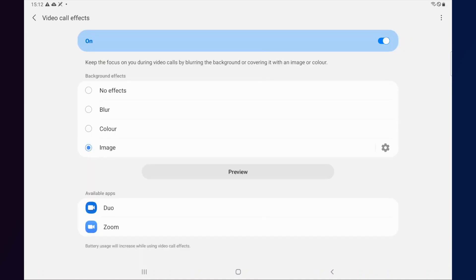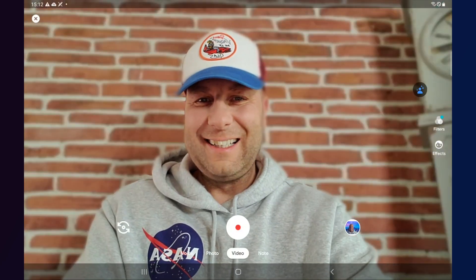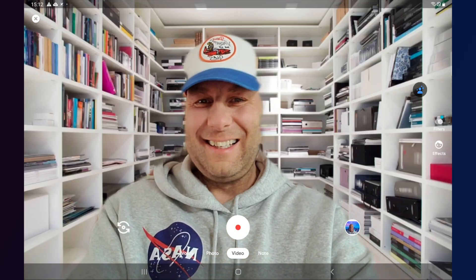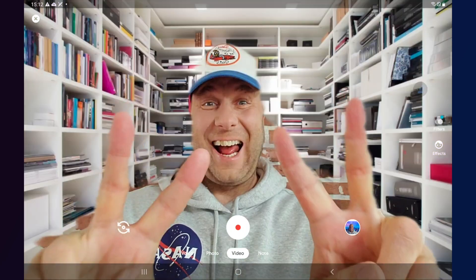You do have the option to change it — for example, to blur — during the video call and vice versa. You will also spot available apps at the bottom. It does work for Duo very well and Zoom, though I think Zoom may have had that anyway. Duo for sure doesn't have that on the Tab S7 yet — it only comes with this update.